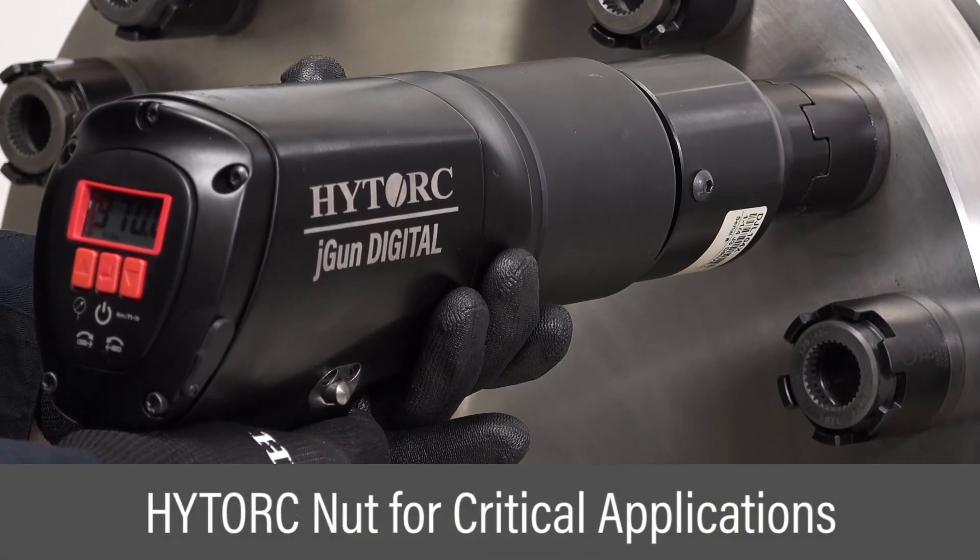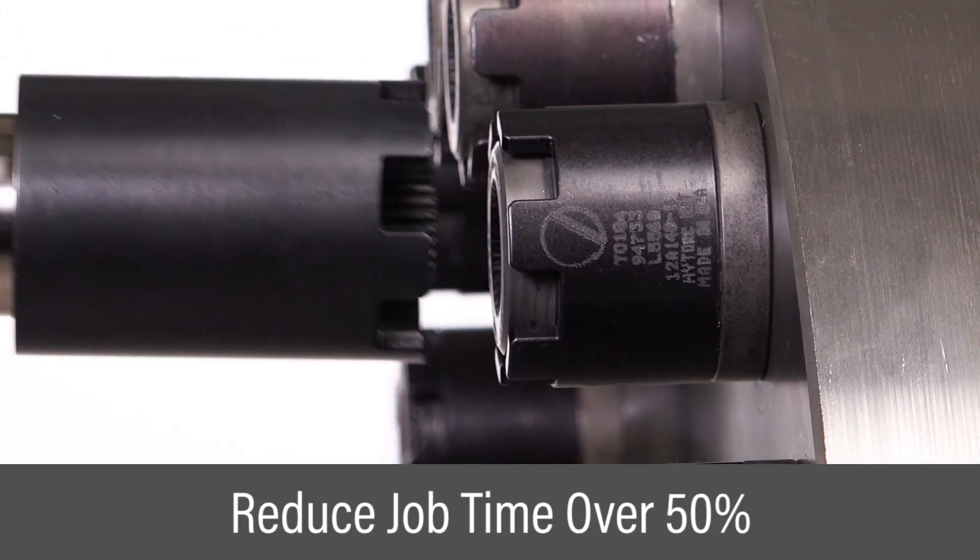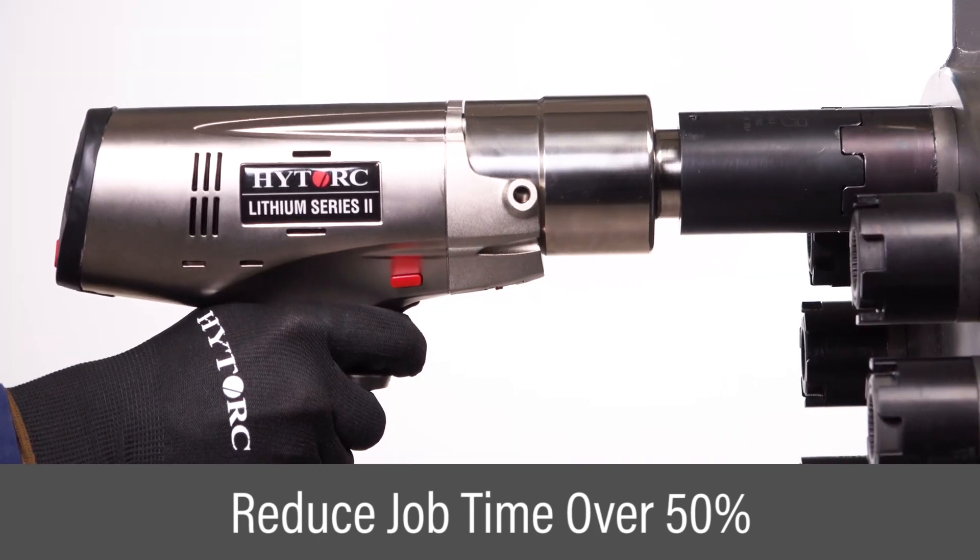The high torque nut improves safety, speed, and accuracy in critical bolting applications. By replacing standard hex nuts, the total job time can be significantly reduced.